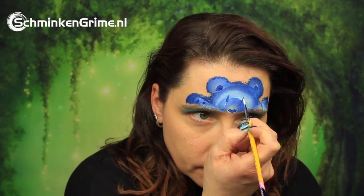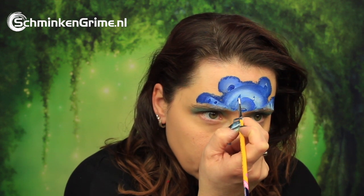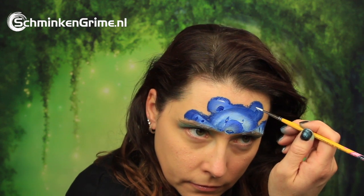With white there are a few highlights in the nose, of course in the eyes, the ears and on the paws as well.